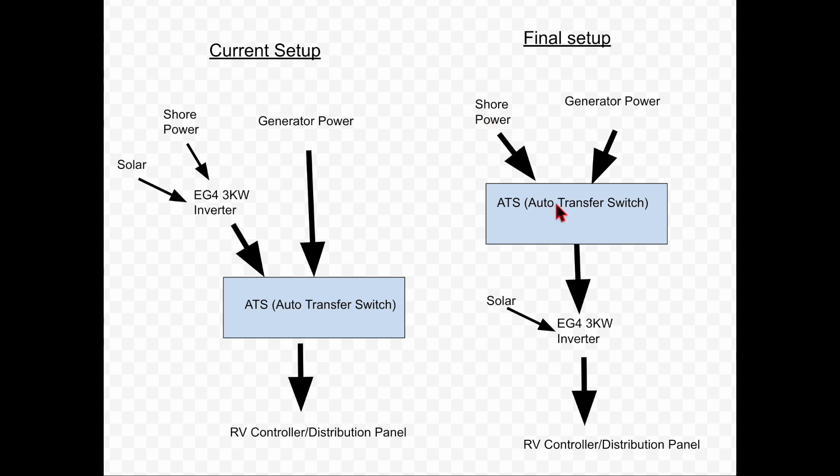With that setup, whenever the inverter needs to charge, it can charge from either shore power or the generator if needed. Solar is never fully reliable — if you have a cloudy day and your batteries run low with no way to charge, you can just power up the generator. Since it's a 4000W generator and I only have a 5kW battery in my RV, the 4kW generator should be able to fully charge from 0 to 100% in less than 2 hours. I think this design is more practical and can fully utilize the generator.